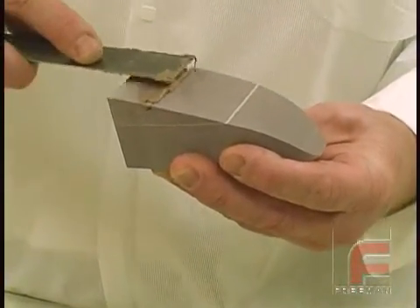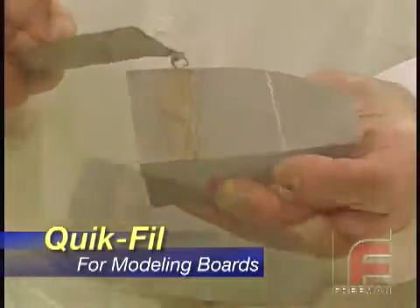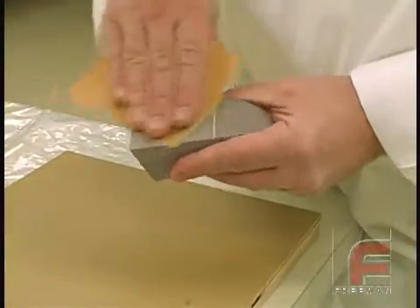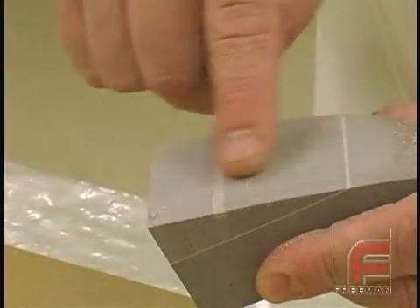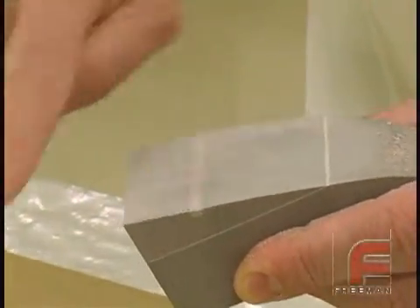Perhaps our most unique formulation is Quick Fill, which is especially formulated for the repair of modeling boards like Renshape 450, shown here. Quick Fill features the lowest density and lowest viscosity of the Tuff line. And since it so closely matches the hardness of Renshape 450 and 460, only Quick Fill enables such a smooth, easy, and virtually undetectable repair.